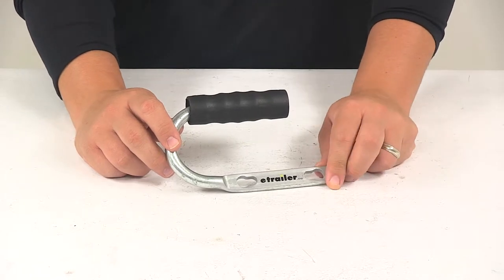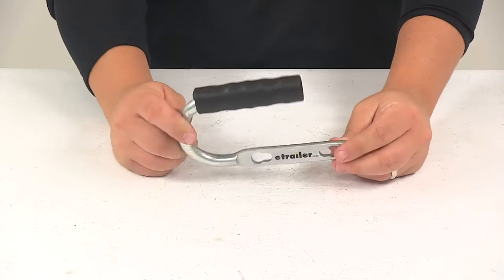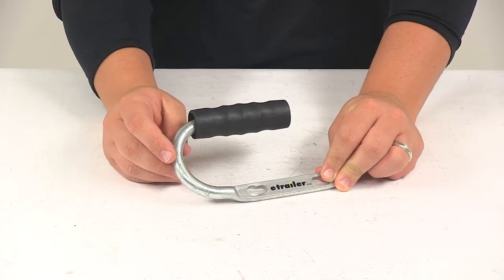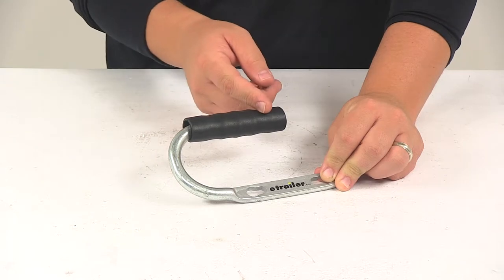It's going to be ideal for personal watercraft and other lightweight trailers. Nice steel construction with a zinc plated tough plate finish. It's going to help it last a long time and it's going to keep it safe from rusting and corrosion, and it's got a nice large comfortable hand grip with finger indentions.